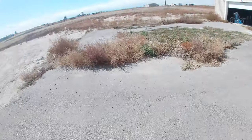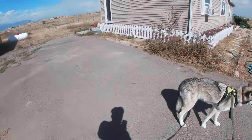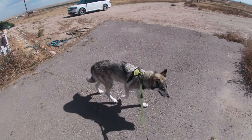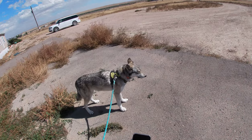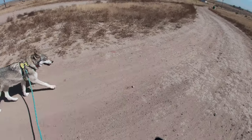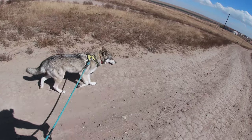With Luna the wolf dog. See how well she just trots along the side of the bike here — just very easy, easy to manage.